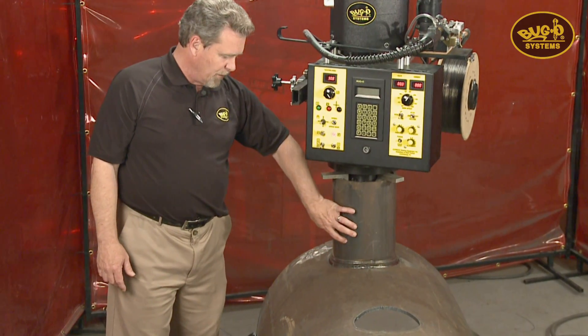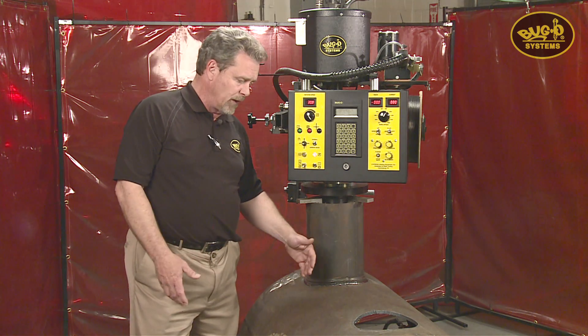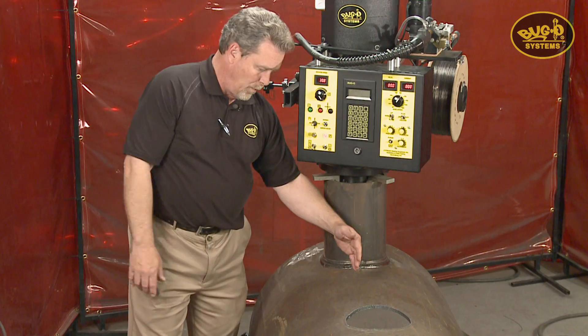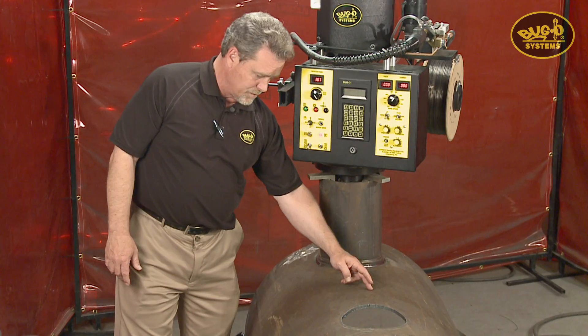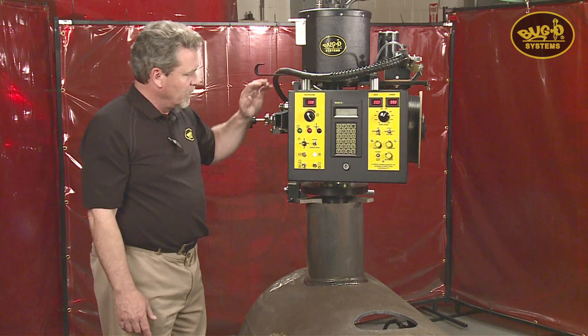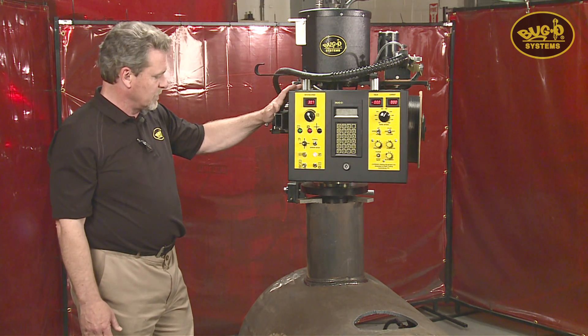A third type of fit-up that we could not do before with mechanical cams is a partial offset, where the nozzle is offset on the workpiece, however a portion of the nozzle still crosses the center line of the main workpiece. This requires a small rise and fall and a large rise and fall. We couldn't do that with mechanical cams, but now with the programmable controller it's very simple to do.